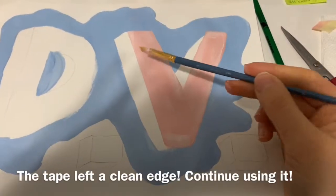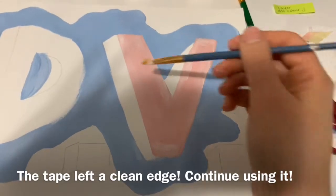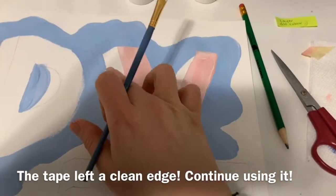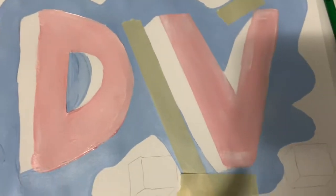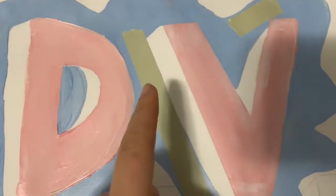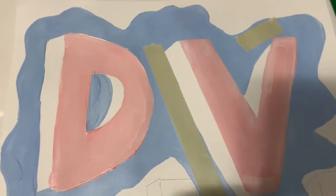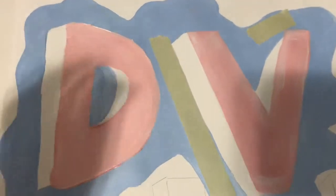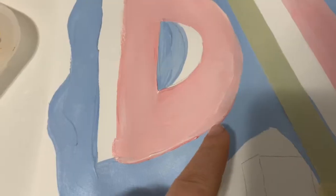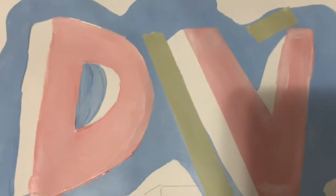When you remove the tape you get a nice clean edge. I put the tape on my clothes first to get some lint on it so it wouldn't rip off the page. You can now put tape around where you want to keep the blue and paint in the white areas. You'll need a thinner brush for detail work. Just like watercolor, if you paint beside a wet area it will blend, so make sure paint is dry before adding a layer beside it.